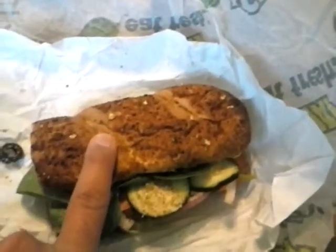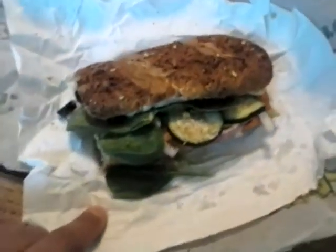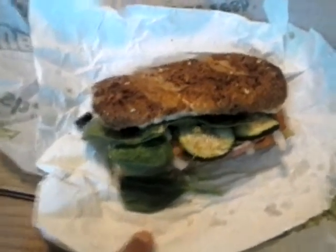I also put oregano, pepper, and the hot mustard — the Dijon — and I chose the honey oat bread. This is a great fast food option compared to everything else out there, and if you have a Subway nearby, this is a great choice for maximum baseball performance.